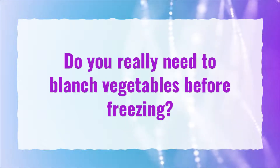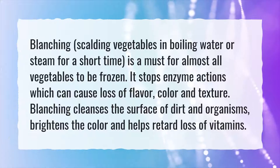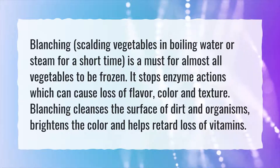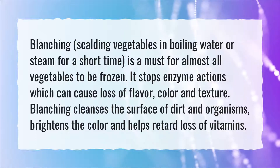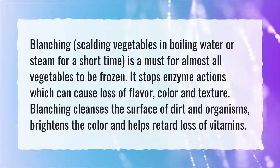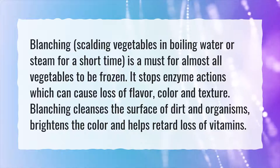Do you really need to blanch vegetables before freezing? Blanching — scalding vegetables in boiling water or steam for a short time — is a must for almost all vegetables to be frozen. It stops enzyme actions which can cause loss of flavor, color, and texture. Blanching also cleanses the surface of dirt and organisms, brightens the color, and helps retard loss of vitamins.